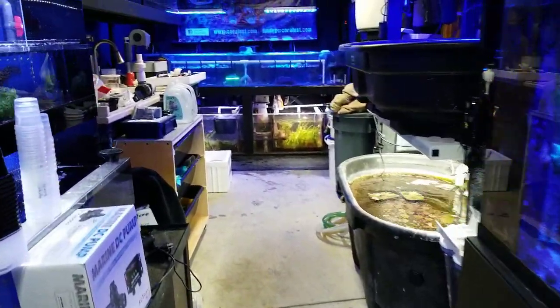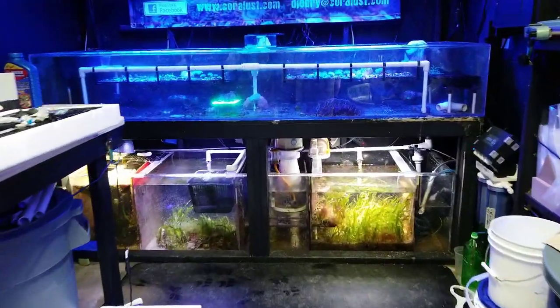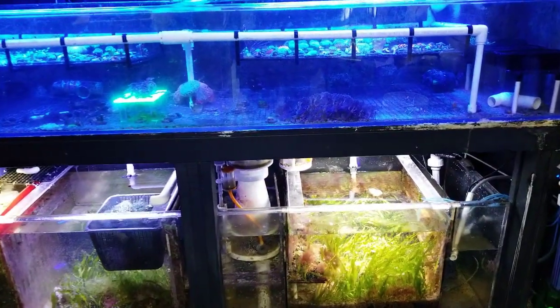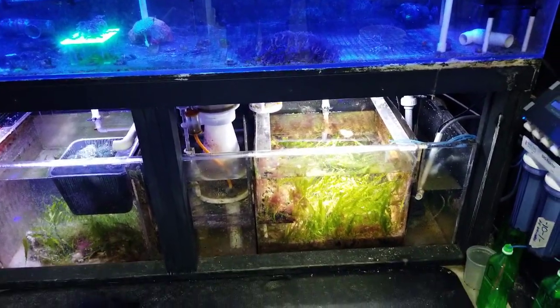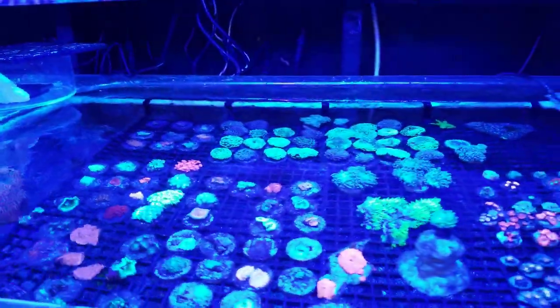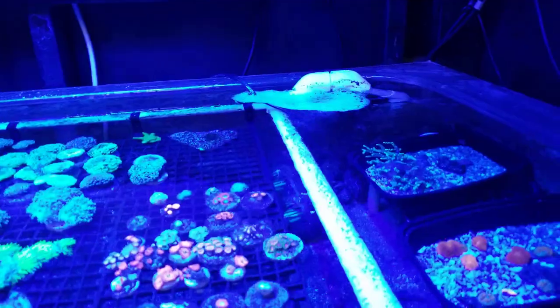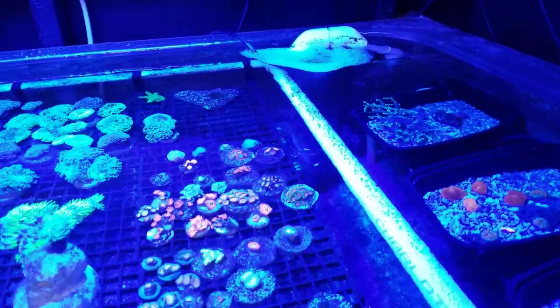Those of you still watching — if you have a question about sumps, refugiums, or macroalgae, feel free to ask me and I will get back to you. For those of you watching because you enjoy my channel, I want to show you a few things in the other room.